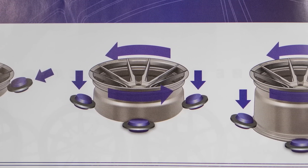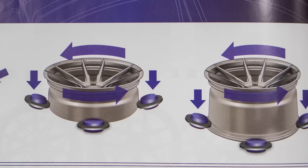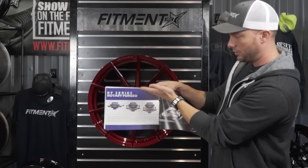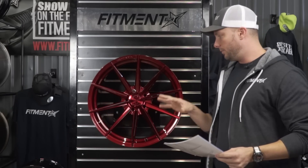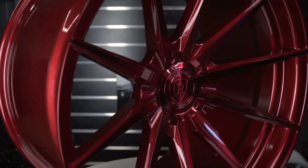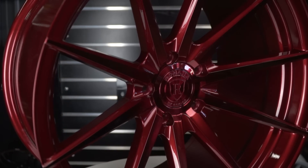There are actually three little hydraulic presses, and what they do is go up against the wheel — it's heated, and then they stretch out the barrel. That gives you more structural rigidity, and the process also makes it a lot more lightweight as well.